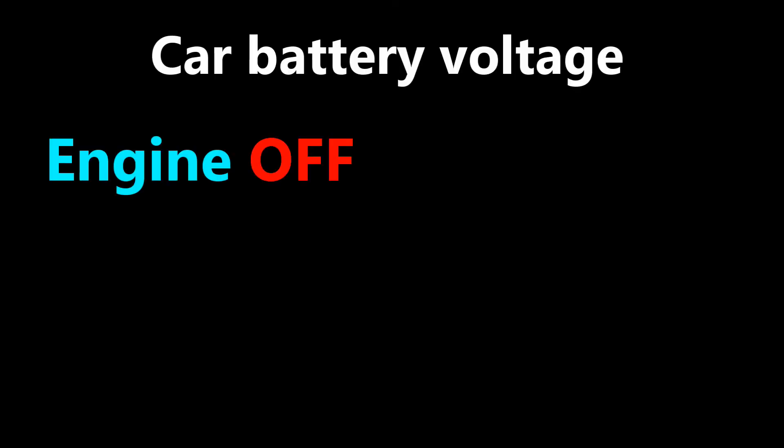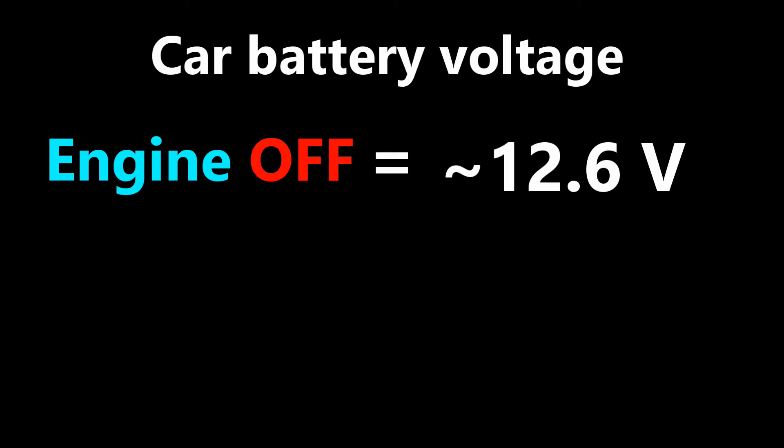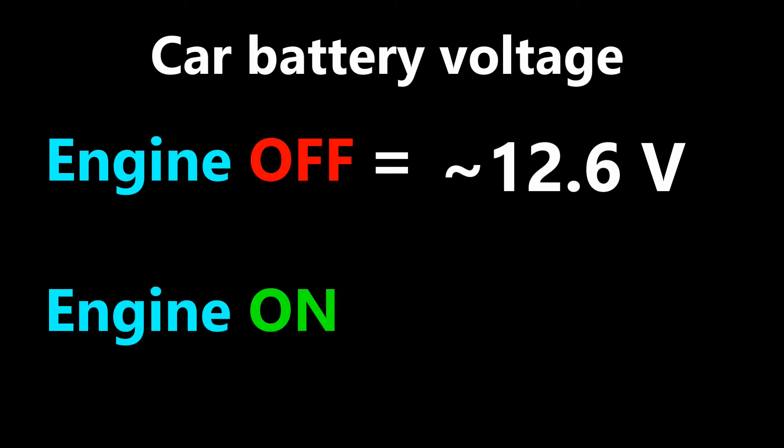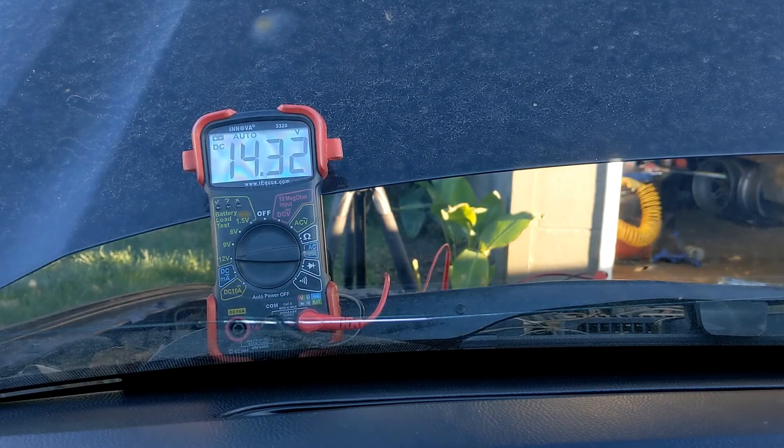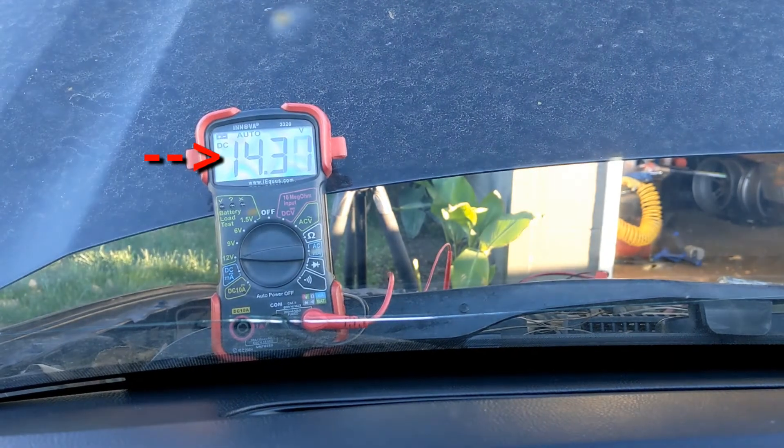Remember, a fully charged car battery with the engine off will measure about 12.6 volts. With the engine running, the battery voltage should read at least 13.1 volts. We have 14 volts, which means our alternator is recharging the battery.